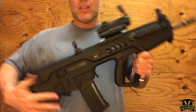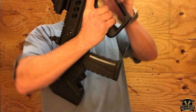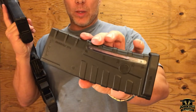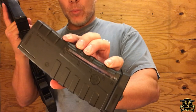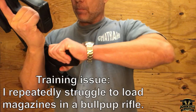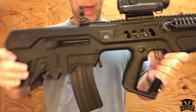This is chambered in 5.56, Israeli made. It takes standard STANAG NATO magazines. This looks like a type of P-Mag here, but it is branded as an IWI magazine. But I wanted to confirm this takes STANAG magazines — it is locked back with a standard GI metal mag, not a problem.